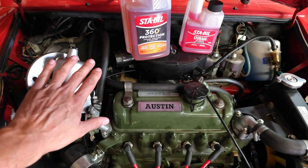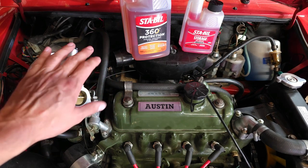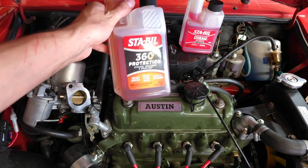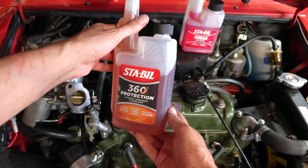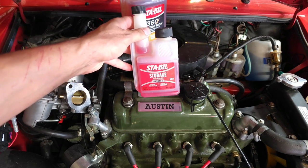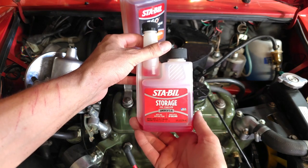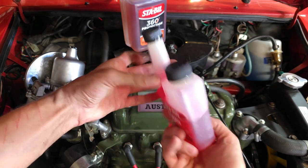I am not getting sponsored by Stabil — these are just products I've used and others use to protect their cars. They come in two flavors: one is a 360 protection for every fuel fill-up. This entire bottle does 160 gallons, so it's a small quantity you're adding. The other is for long extended storage — I believe it's good for up to two years, so if you've got a tank of gas sitting in your garage, you should have this in it to keep it fresh.